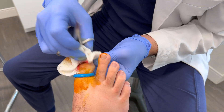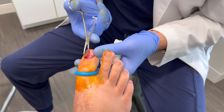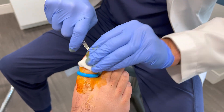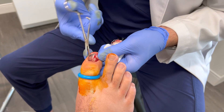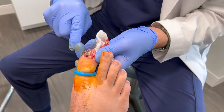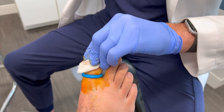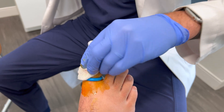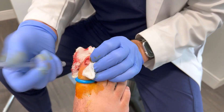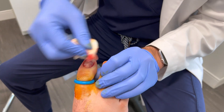Another reason to highly recommend this procedure is if there is persistent drainage weeks or months after the injury — we need to make sure that there is no ulceration underlying the toenail. One concern is that because the distance between the nail bed and the bone underneath is so narrow, there is potential for what we describe as direct extension osteomyelitis, which is bone infection.